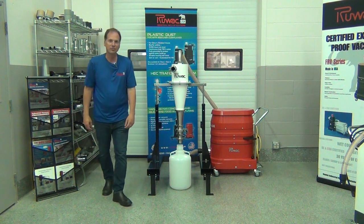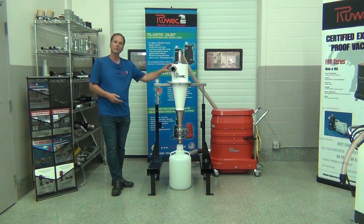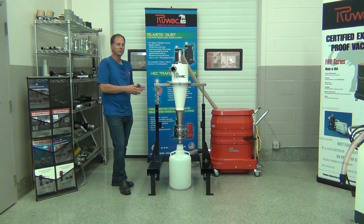Today we're reviewing the Ruvox HEC Transfer System. This is a completely dust-free transfer system — it has no moving parts, no filters in it. It's using cyclonics to move the material out of the airstream.